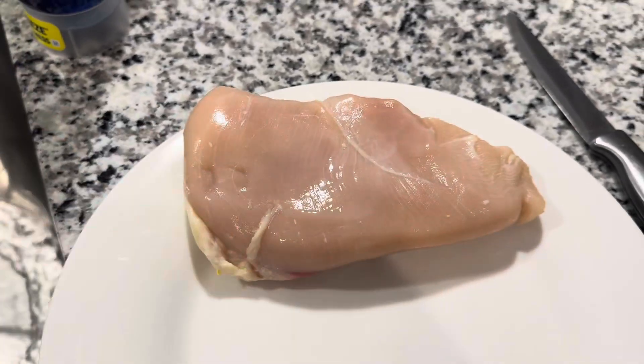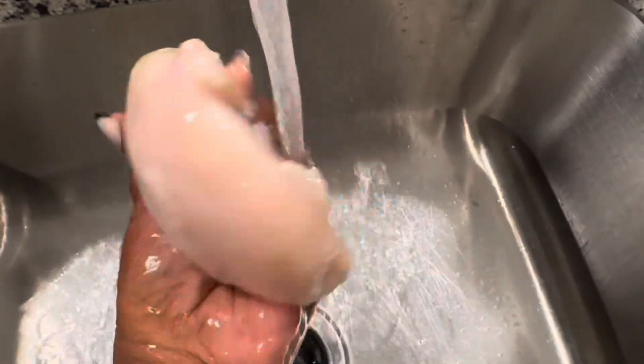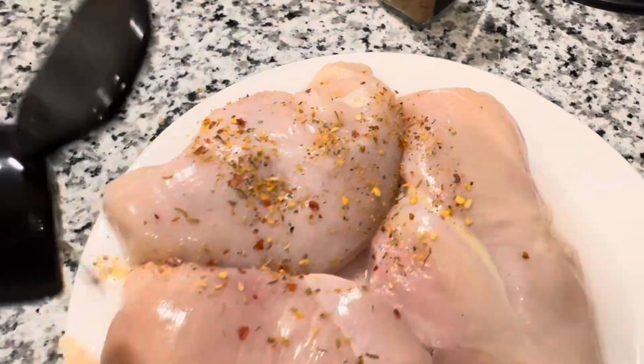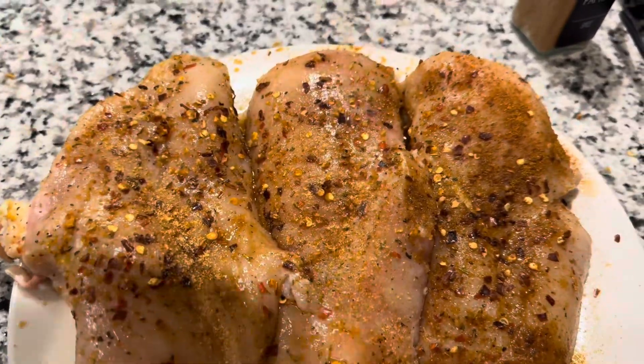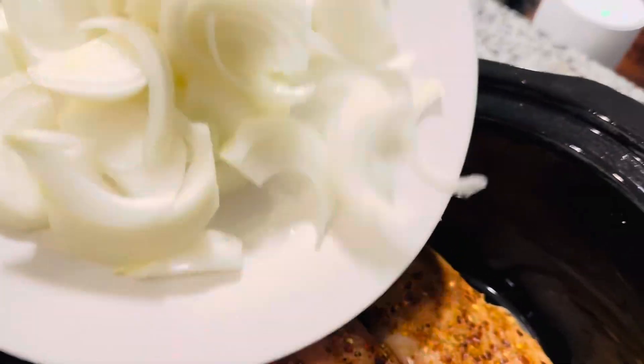We're going to use some chicken breasts here. You can use white meat breasts, or if you like dark meat thighs, you can use that as well. We're going to get this really cleaned up and rinsed off. I like my chicken very clean, so I always rinse it well. Then we're going to add some paprika, kicking chicken seasoning, crushed pepper, and seasoning salt.